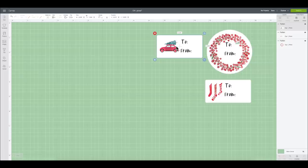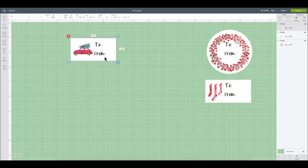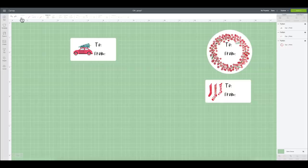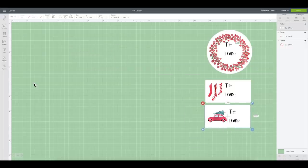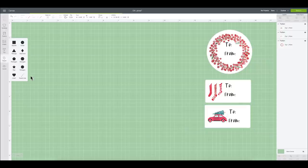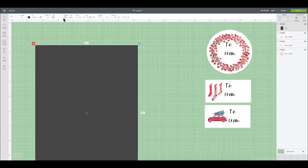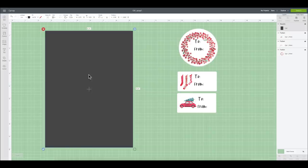Print then cut has a size restriction. If you forget what it is, you can drag one of your print then cut files big and you'll get an alert. When you click that alert, it will tell you to reduce your image size to 6.75 by 9.25 or less — that is the size restriction. So I'll go to shapes, click square, unlock it, and retype those dimensions — 6.75 by 9.25 — to create a little template area for what we can print on for printable vinyl.